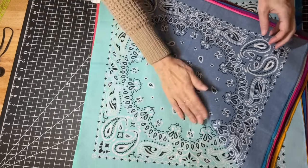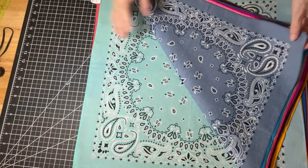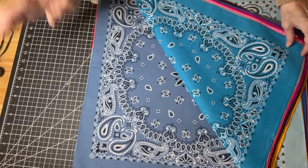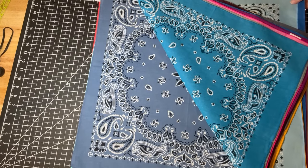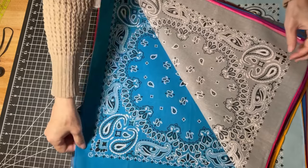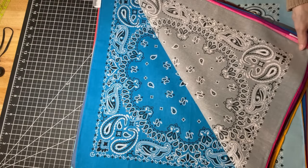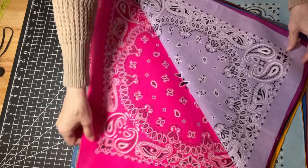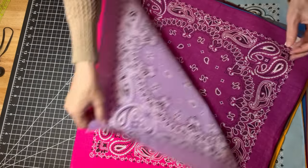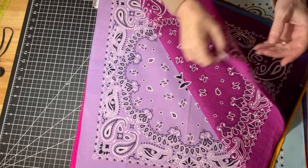The first thing I did was iron them all to see how square they are. They're about 20, 22, 23 inches square, something like that. And when I say square, I'm using that term extremely loosely, because they are not square.